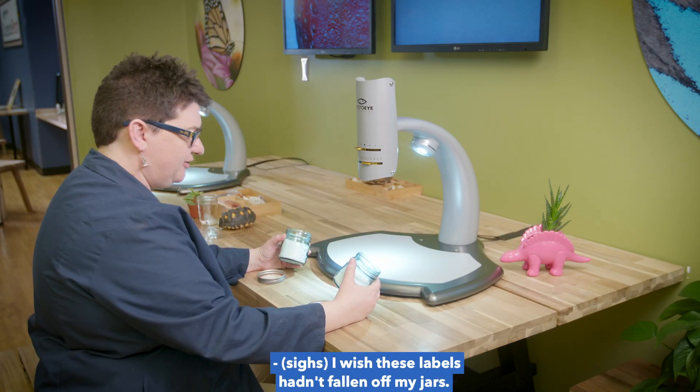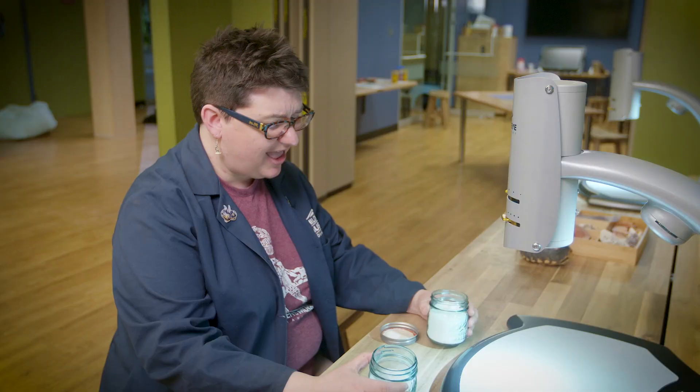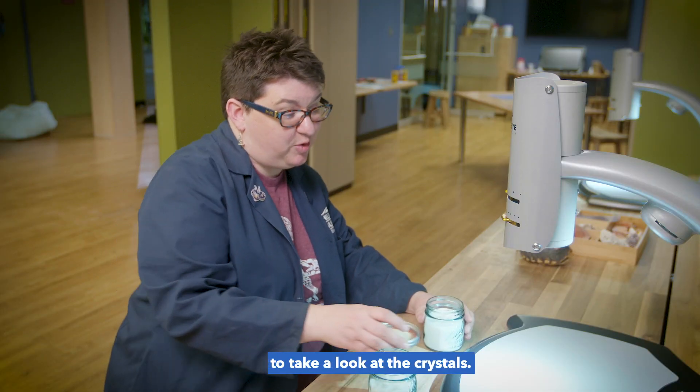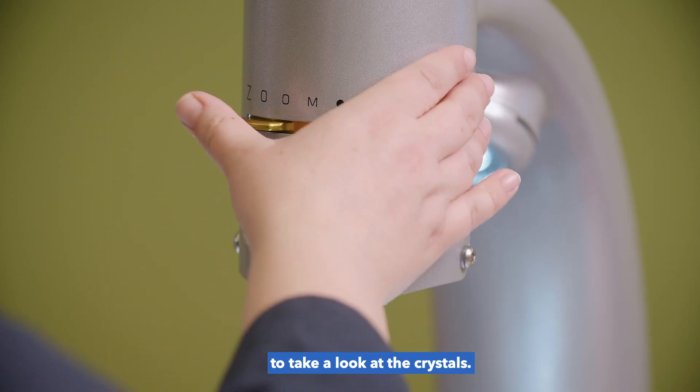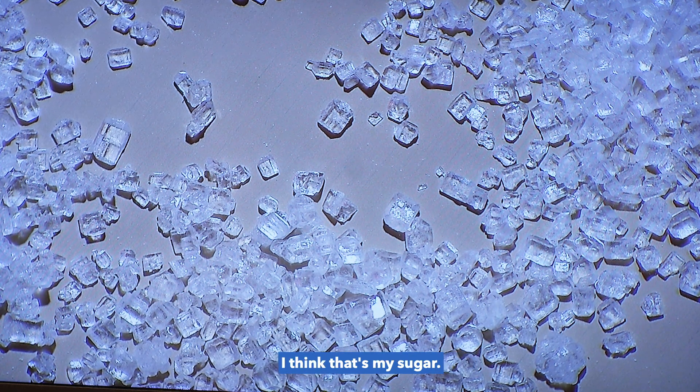I wish these labels hadn't fallen off my jars. At least I can use the microscope to take a look at the crystals. Those crystals are very irregular — I think that's my sugar.